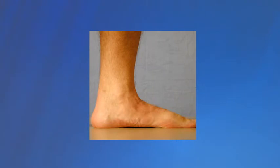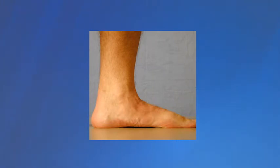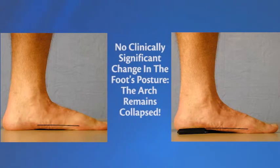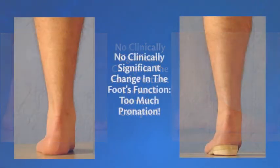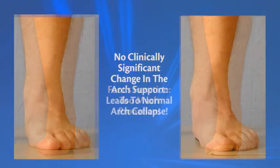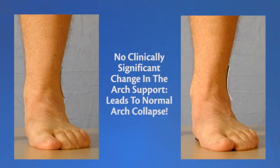If you were to look at a flat-footed person standing first on the floor and then on one of these stamped-out typical flat orthotics, you would notice no change to the patient's foot posture. The arch would be just as flat and therefore the foot would function the same with too much pronation. This is because one-size-fits-all orthotics cannot cradle your arch at the height and shape it needs to be — without the best arch support for your foot, the arch will just collapse as usual.